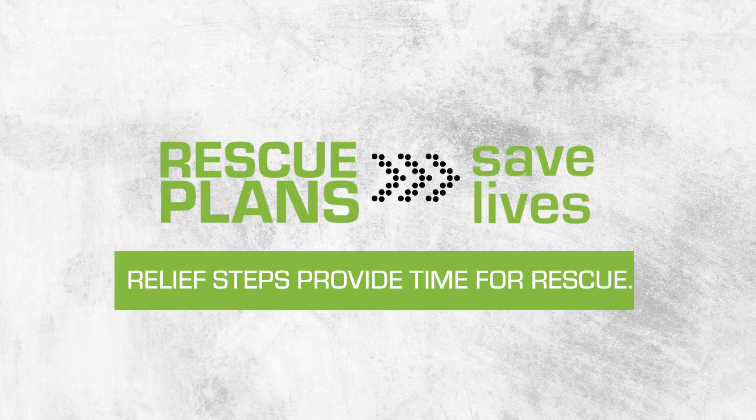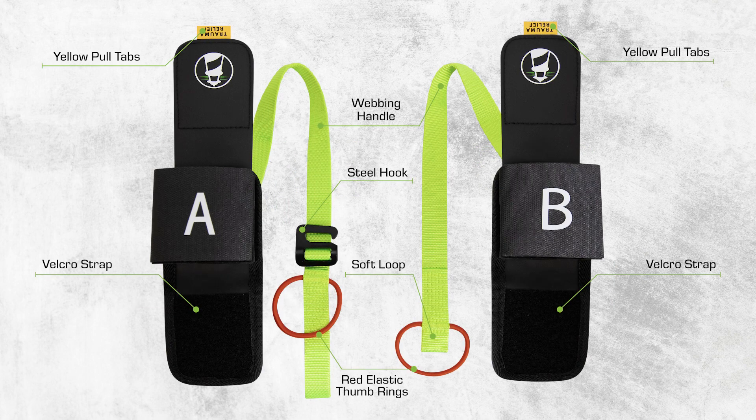Relief steps provide essential time after a fall until a proper rescue plan can be promptly enacted. Take a few moments to learn the parts of your Quick Adjust Trauma Relief Step before you install it on your harness.